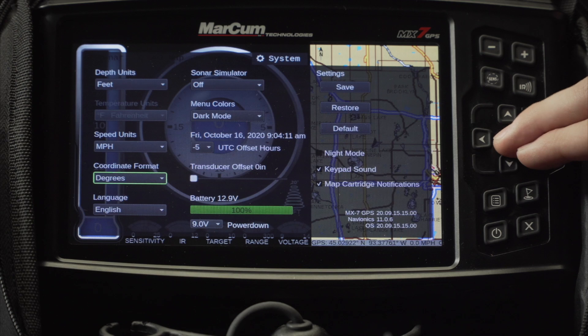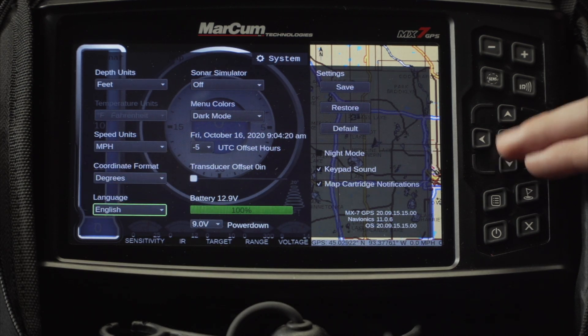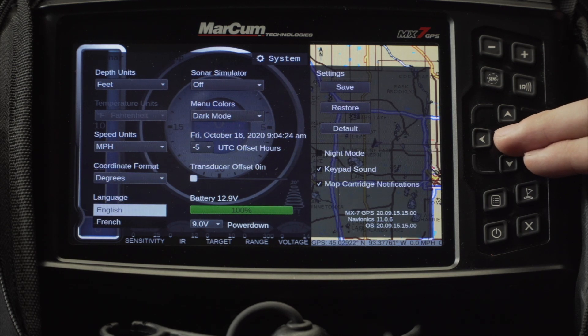The coordinate format is where you can change between your coordinates for it to read out in degrees, degree seconds, or degree minute seconds. The last option on the left side is going to be your language option where you can switch between English and French.